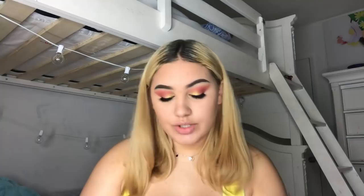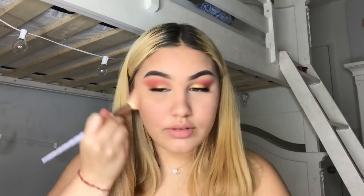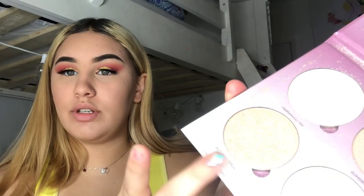Now I'm going to be using this Too Faced peach blush and put it on my cheeks. Then I'm going to go in with my Anastasia glow kit and use the color Butterscotch, which is this one right here.